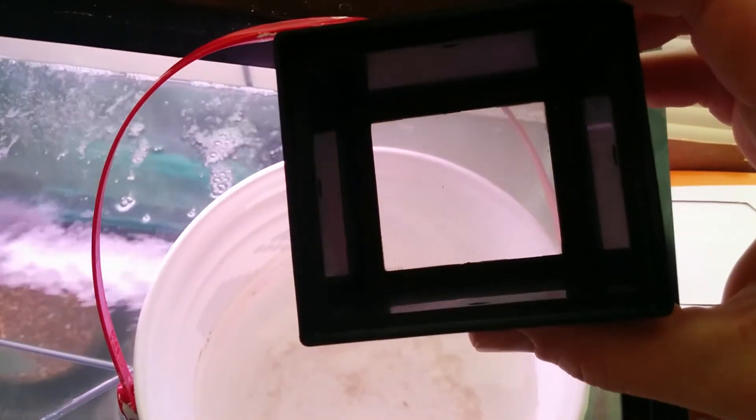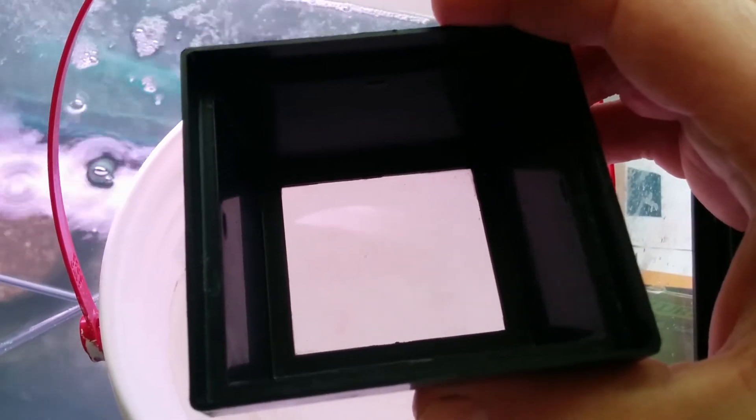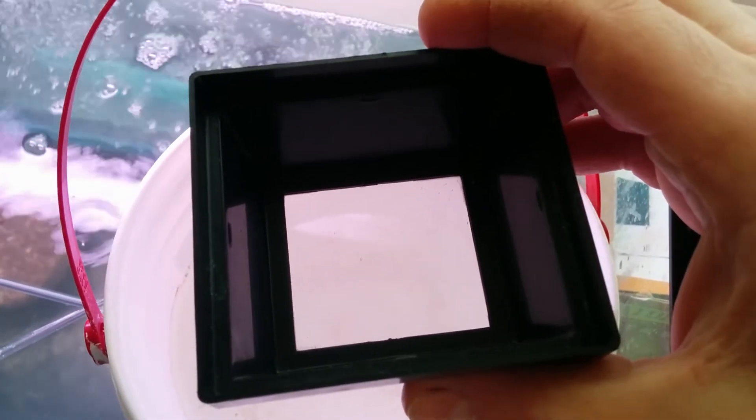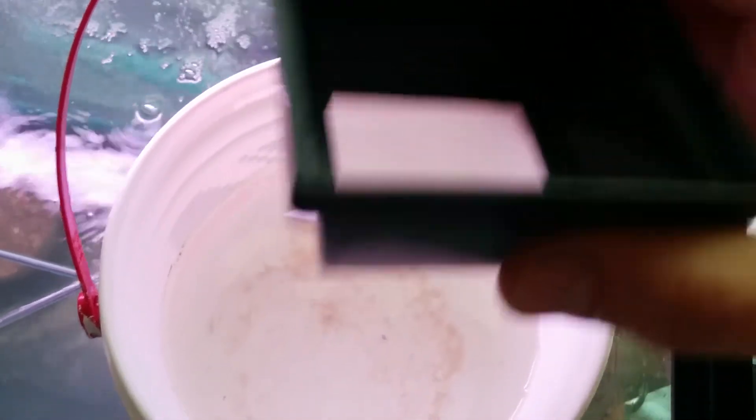I was straining — I raise baby brine shrimp to feed my septochromis and to get them in breeding condition. What I normally do is take this strainer, strain the newly hatched baby brine shrimp, add a little rinsing water, and drain it all into this bucket.